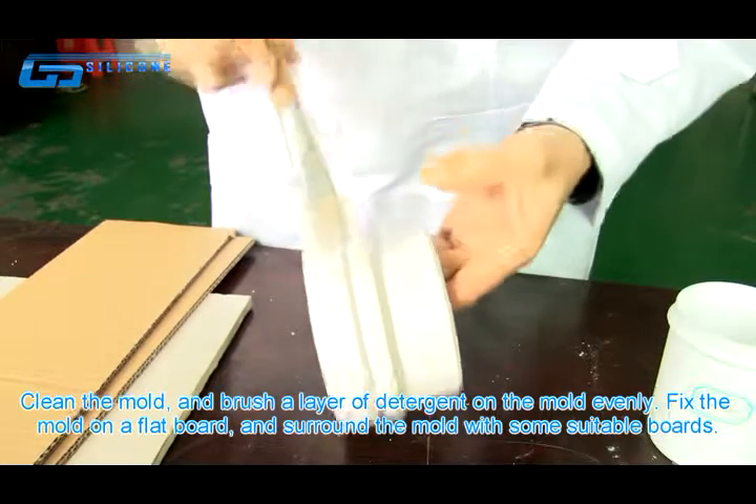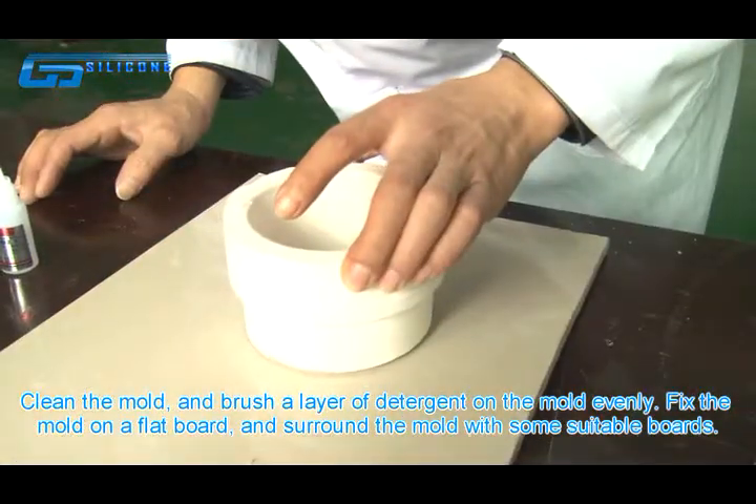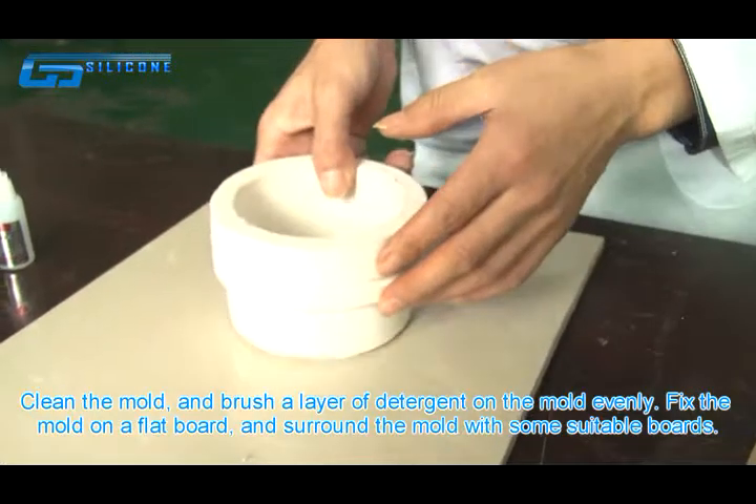Clean the mold and brush a layer of detergent on the mold evenly. Fix the mold on a flat board and surround the mold with some suitable boards.